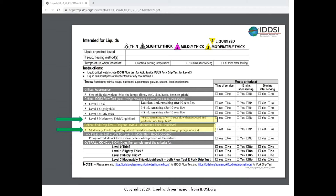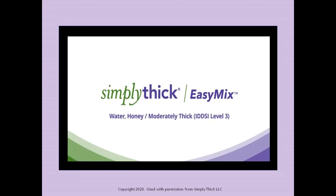We will demonstrate both the flow test and the fork drip test. Now to the actual thickening procedure — the following video is available along with others on the Simply Thick website.